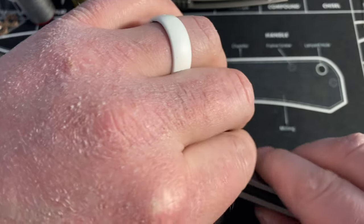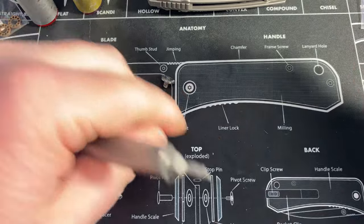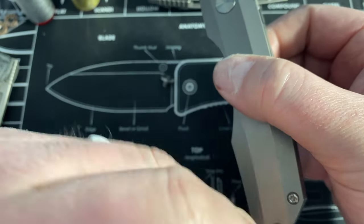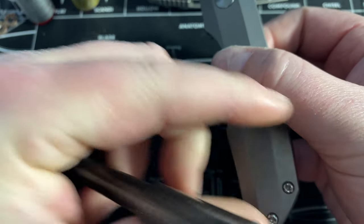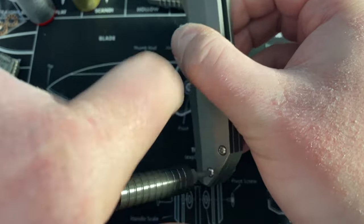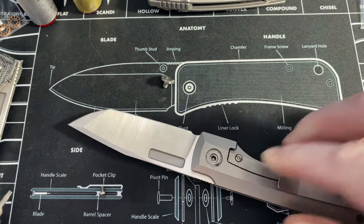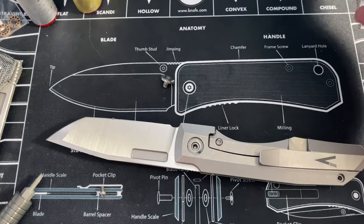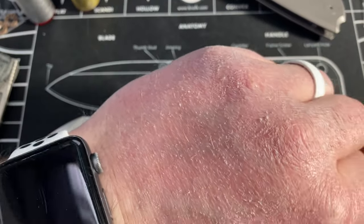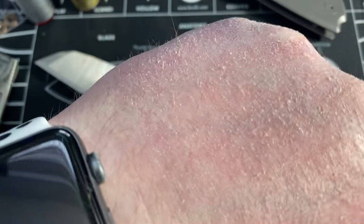Then what I'll usually do is flip it over and get this screw in the back going again with this long one, because that kind of held everything in place to begin with. I really love this knife — just some minor things I've noticed: it can hurt a little bit when you flip it too much because of the way the flipper's designed. I'll show you that when I get to it.